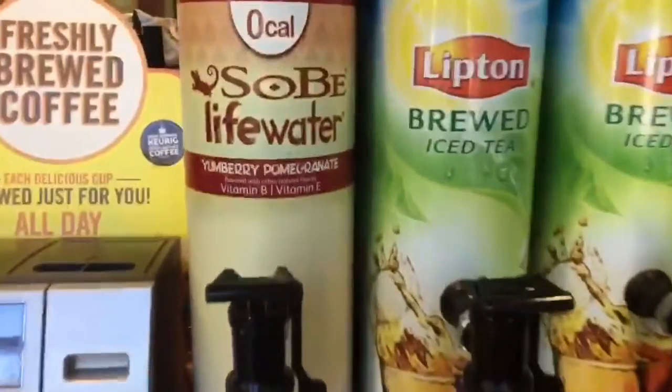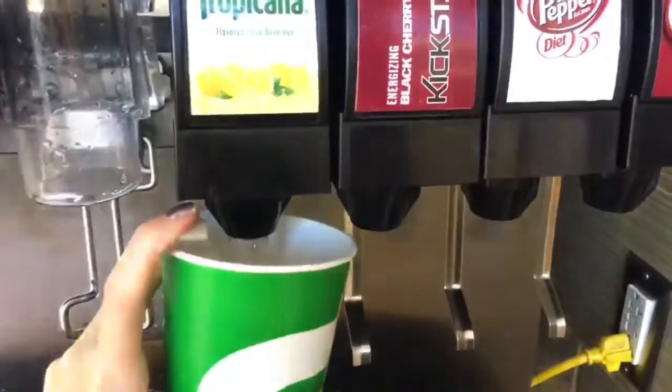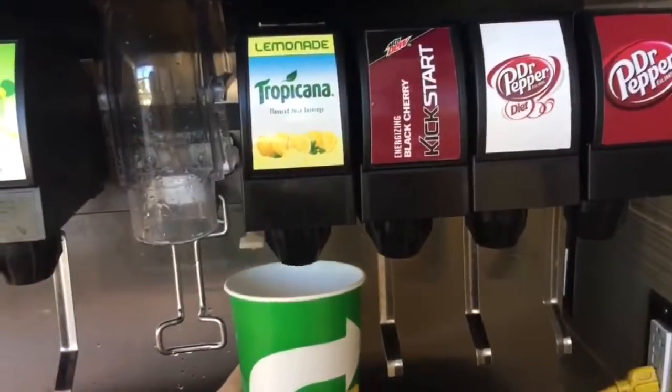The first step is to do a third of a cup of the Sobe Life water, then you're going to add a little bit of water — a little bit less than a third of the cup — and then you'll do lemonade for the rest. And there you have it guys, your very own Subway pink lemonade.